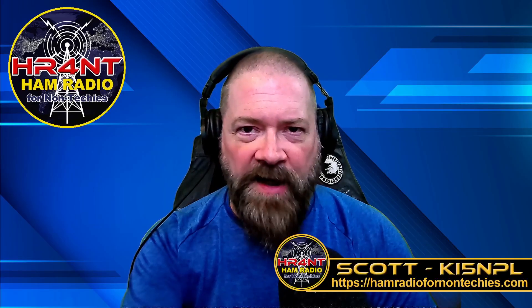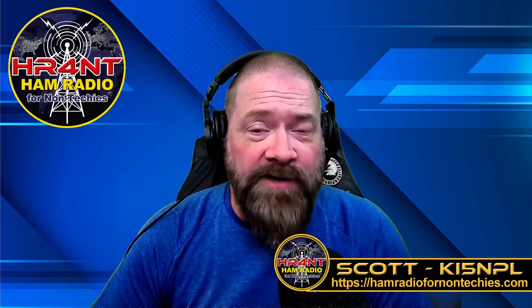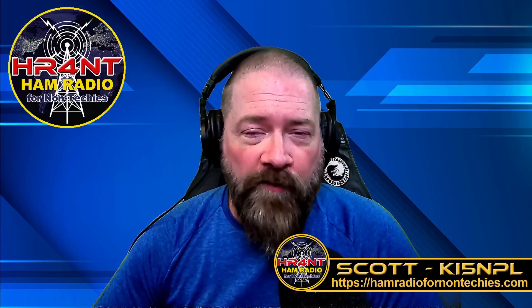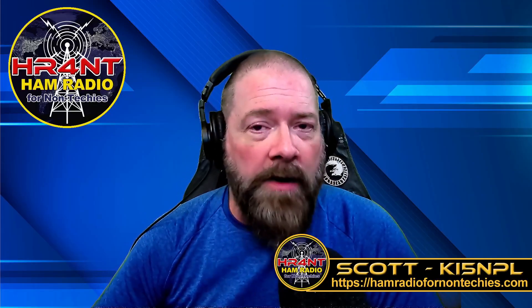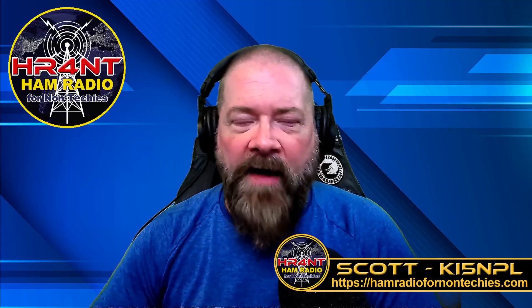Hey guys, welcome back to Ham Radio for Non-Techies. My name is Scott, my call sign is KI5NPL, and I run the Ham Radio for Non-Techies YouTube channel and website. Remember to go to the website, because that is becoming quickly the number one resource for ham operators around the world who need references for all kinds of stuff. So be sure to go check out the website, keep those visits coming in, send in your suggestions, and all that good stuff.